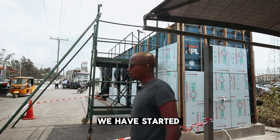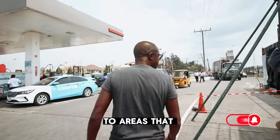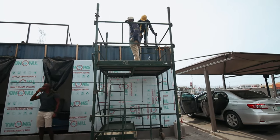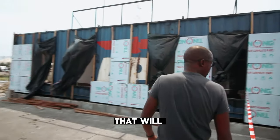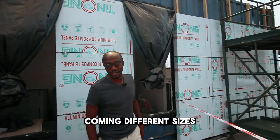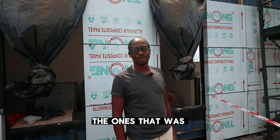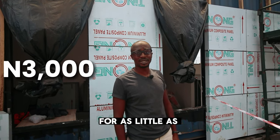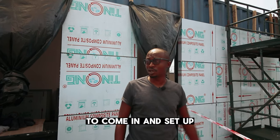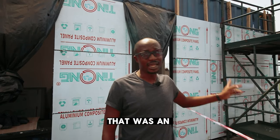Moving on to another day, we have started to clad the units and started to move up to areas at height. We've gone ahead and got ourselves proper scaffolding that will be certified by the team here. Scaffolding comes in different sizes and ranges, but for this one we had to get the ones specified. We could get scaffolding for as little as 3,000 naira per day, but this particular one cost 130,000 naira to come in and set up for three days.